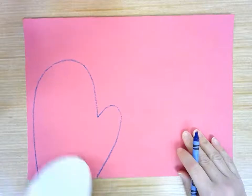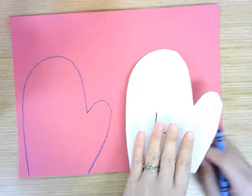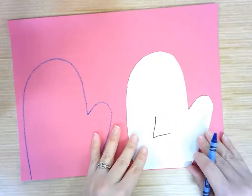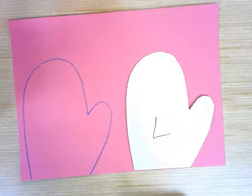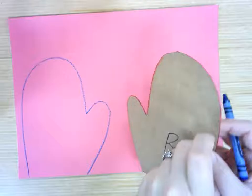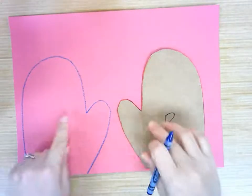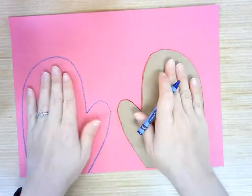Now I want this mitten to have a symmetrical mitten over here. So if I put it here just like that, is it going to be symmetrical? Not quite. In order to make it symmetrical, I need to take it and flip it. So now I have the right hand mitten and they will be symmetrical — the thumbs will be in, the fingers will be up.